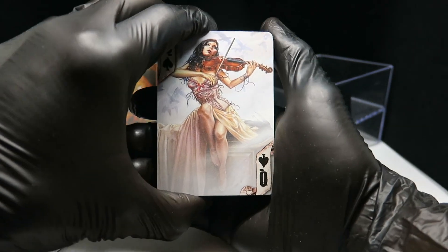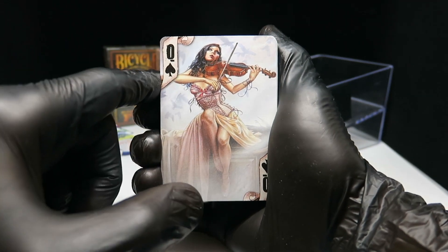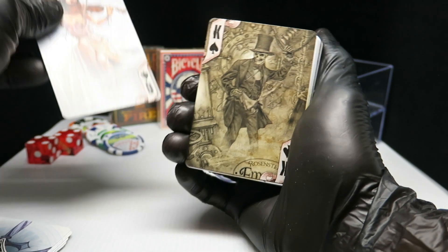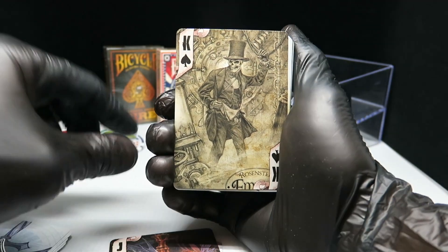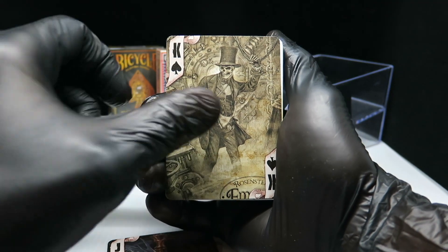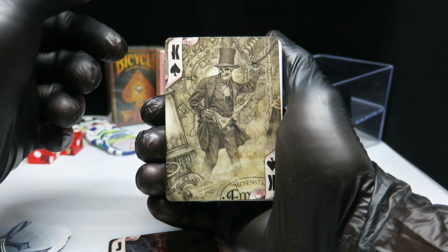And that's the queen — the lady with the violin. And that's the king. That is a really nice picture. Very nice.